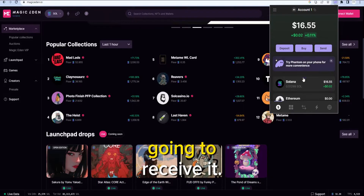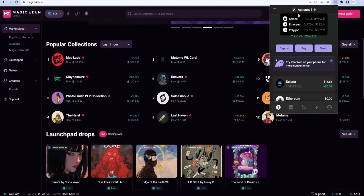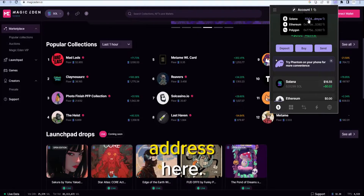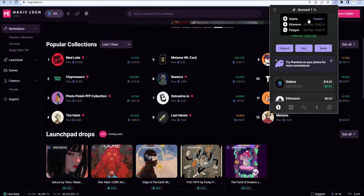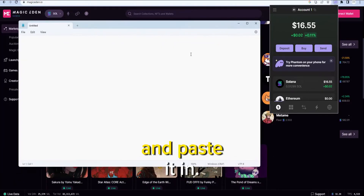This is the wallet that's going to receive it. So I'm going to go up and hover over account and make sure I select my Solana address here. Go ahead and copy that. And then what I like to do is open up Notepad and paste it in.